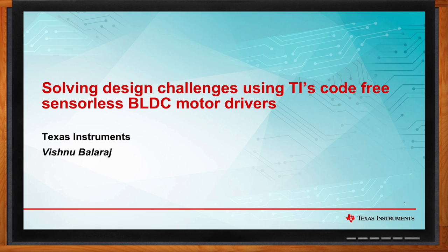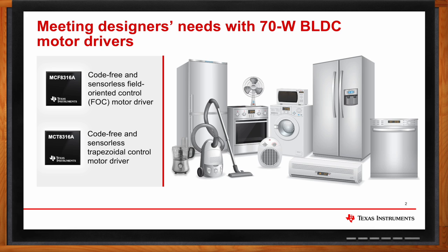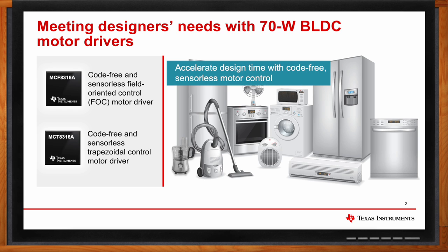So we'll be discussing our two code-free, sensorless motor drivers: MCF-8316A and MCT-8316A. MCF-8316A is a code-free, sensorless motor driver IC with a field-oriented control algorithm integrated in it. MCT-8316A is also a code-free, sensorless motor driver IC with six-step trapezoidal control integrated in it. Designing systems with brushless DC motors is challenging because it usually requires complex hardware and optimized software designs to deliver reliable real-time control. These code-free motor drivers include a built-in motor control algorithm that can eliminate motor control software development, maintenance, and qualification.